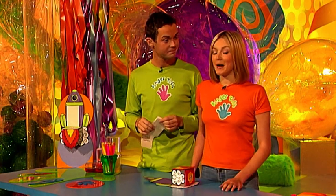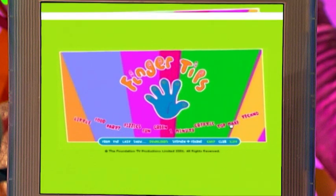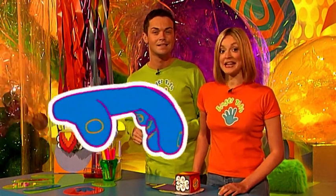Now if you'd like to make the fabulous Fingertips rocket pad notepad, you could check out our Fingertips website — just click on top makes and you'll find all the details. We'll give the address at the end of the show. You could watch back your video if you've taped today's show, or if not, grab a pen and paper, because here is a recap.